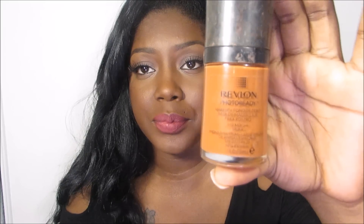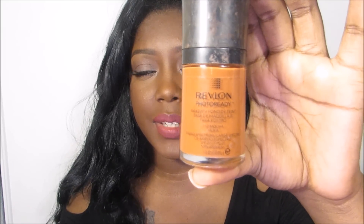The next foundation is the Revlon Photo Ready Foundation, and this one is in Mocha. I absolutely love this foundation. A little bit goes a long way because it is a full coverage foundation. I love the fact that it has a warmer undertone because it matches my skin perfectly. Once again, this is the Revlon Photo Ready in Mocha.